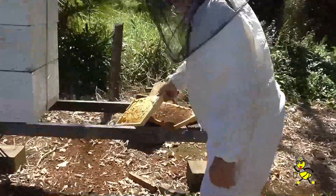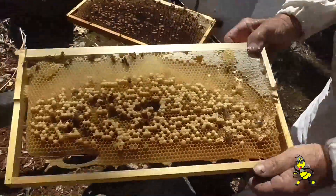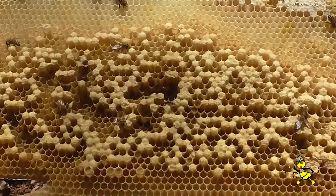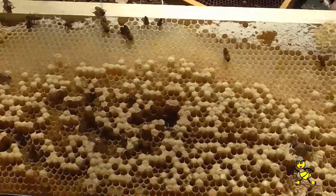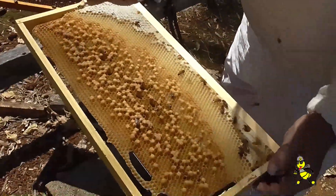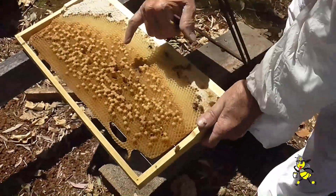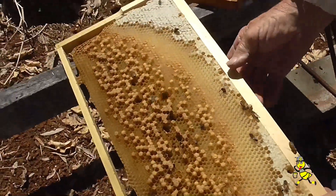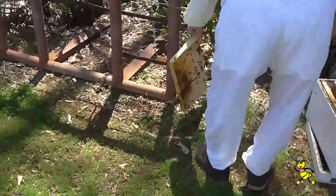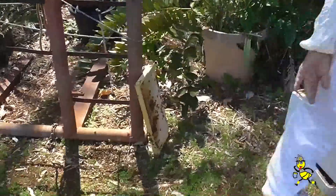See all those raised cells? That tells you that's all drone — all male bees. None of it's concave so there's no worker bee sealed brood there at all. There's some more chalk brood disease through stress in the hive. Quite a few bees in this hive but it'll only fail.